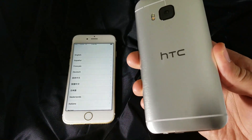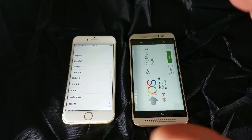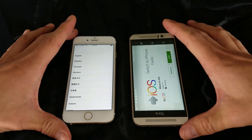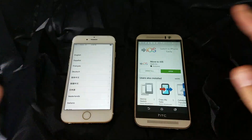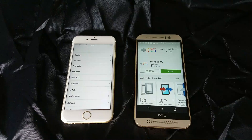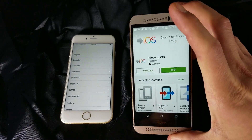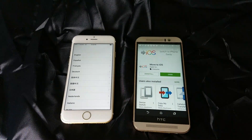This goes for all HTC phones. Basically you want to move your content from your HTC phone to your new iPhone. It's very easy to do and in this process you don't need any cables or anything — it's very simple. We're going to use one app called Move to iOS and I'll show you how all that works.